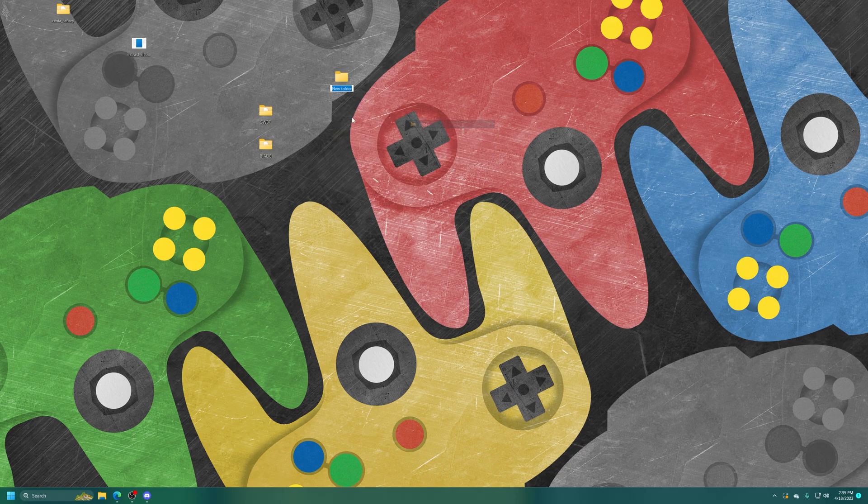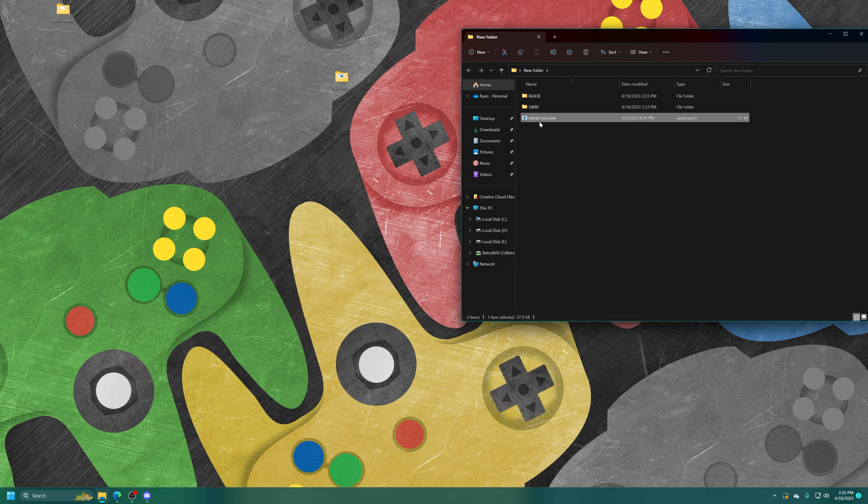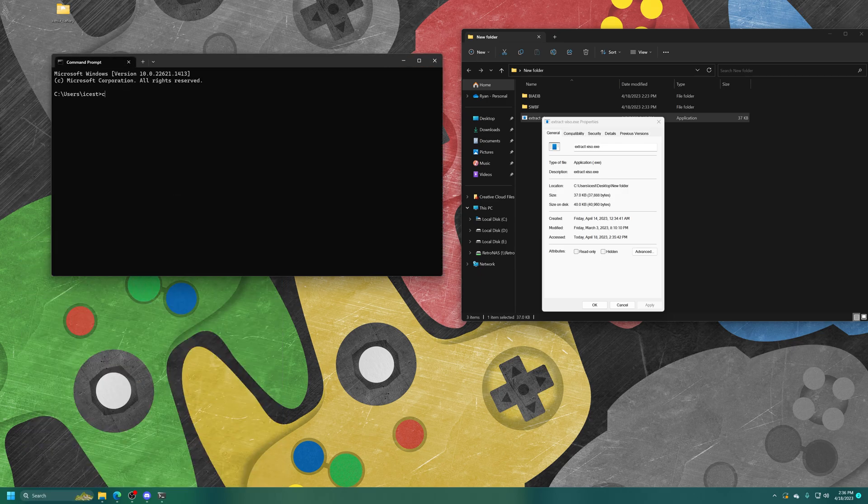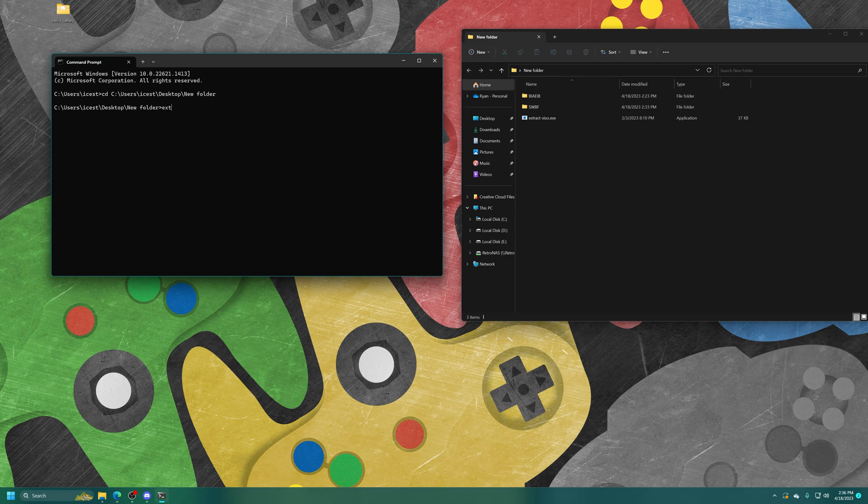Make a new folder and put your games and extract-xiso inside of it. Right-click on extract-xiso, go to Properties, and copy the location. Open up a command prompt window — you can find it in the search bar — and type in CD and paste in the location you just copied. Then type in extract-xiso, space, dash C, and then the name of one of your folders. Let's start with Star Wars Battlefront. Press enter and it will convert it into an XISO.